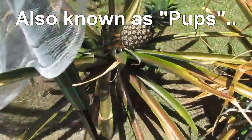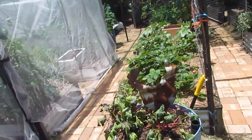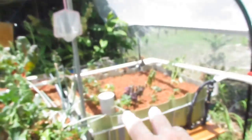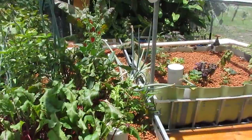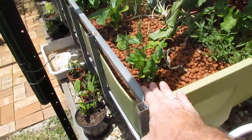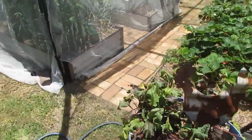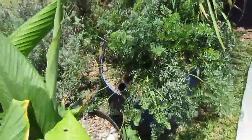Pineapples are going excellent — got a couple of suckers off there, not ready to harvest though. We got a new chook — say hello. They're doing all right. Cleaned out that aquaponics bed system, seems to be ticking along nicely, needs a bit of an iron fix-up again but we'll look after that later today.